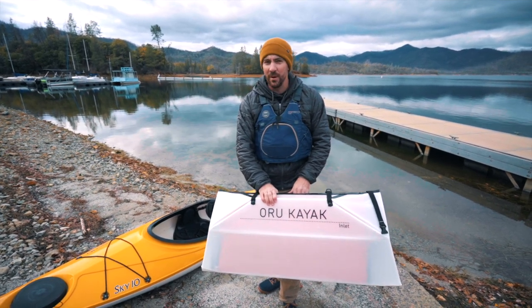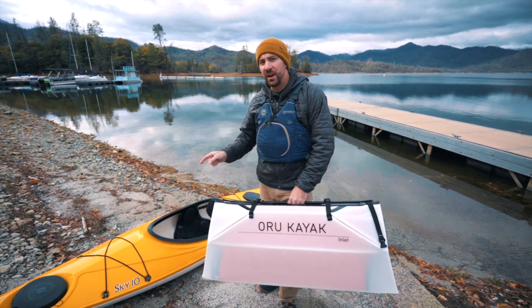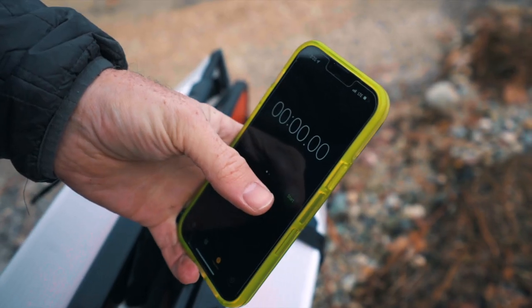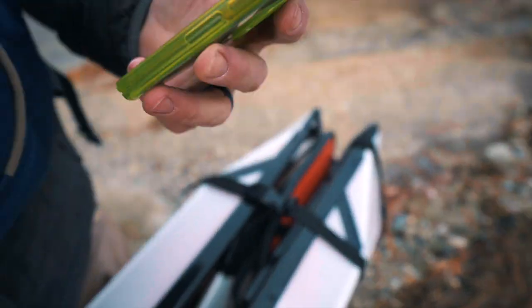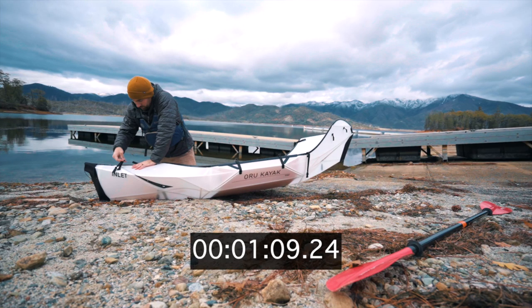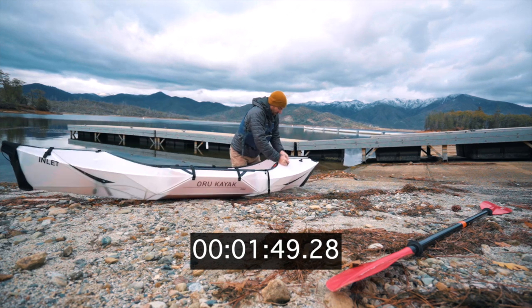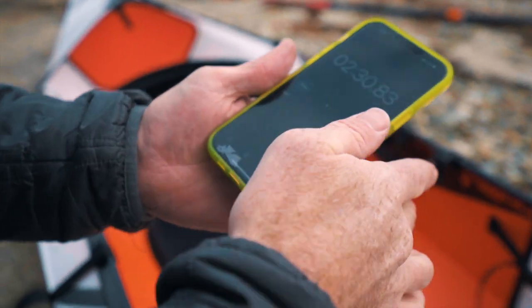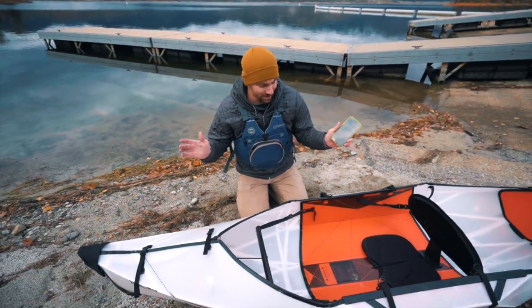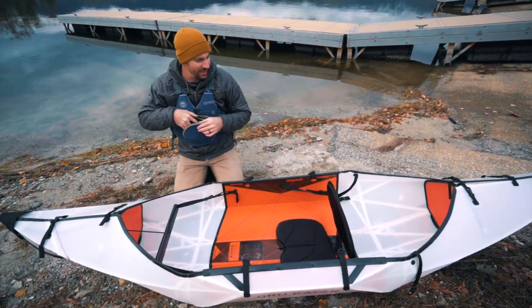Let's go ahead and get this Oru set up. The website says three-minute assembly time — we're going to put that to the test. Two minutes and 30 seconds. Not bad — 30 seconds faster than what they said. I'm not competitive at all, but it's good to know.